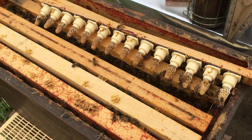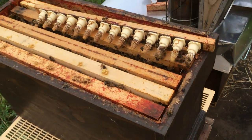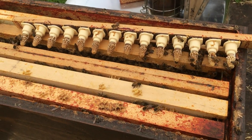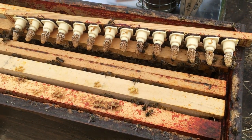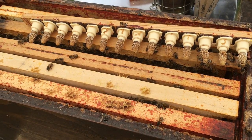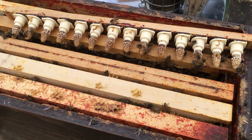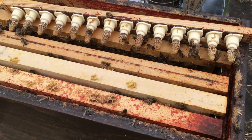You can get maybe 150 to 200 cells from it if you run it properly - pack it full of nutrition the first time, harvest them on day one or two, put them into finishers, then stick another load of cells in your starter straight away. That's how you can raise a lot of queens.